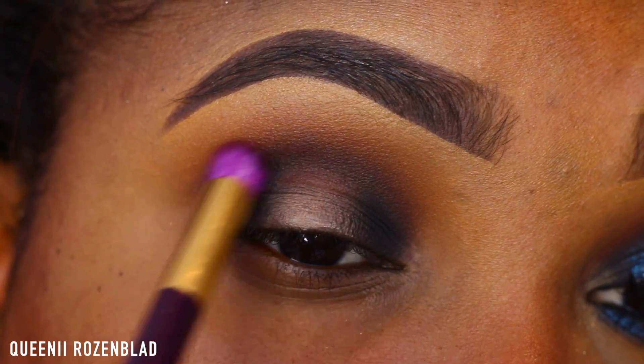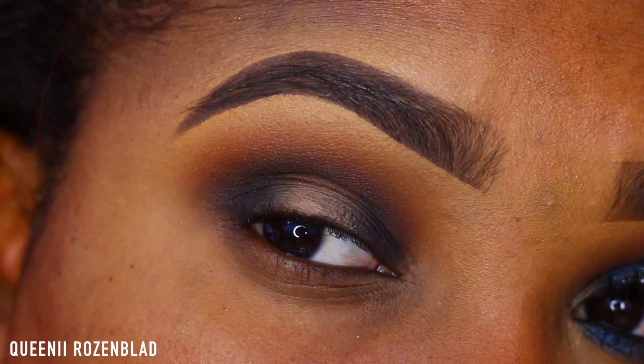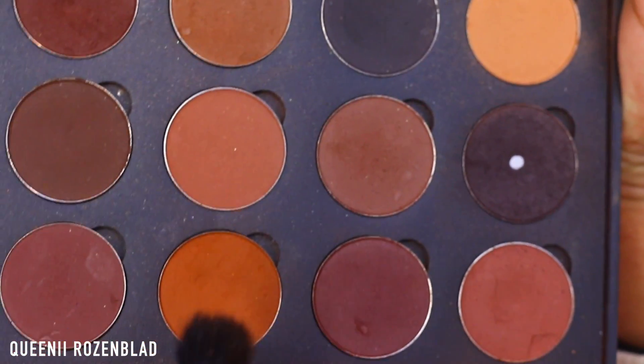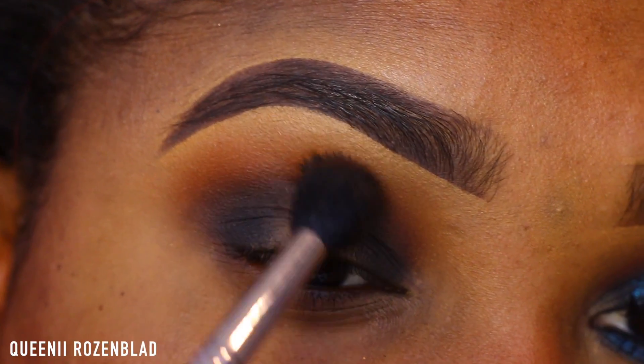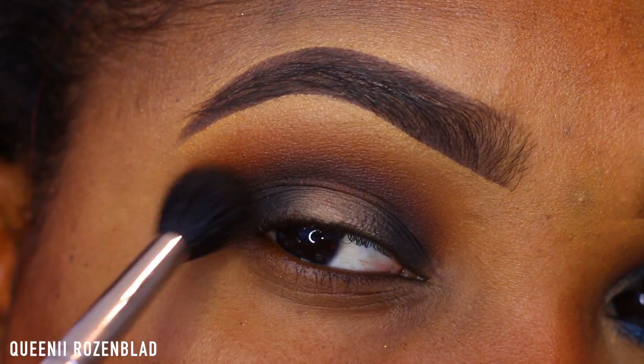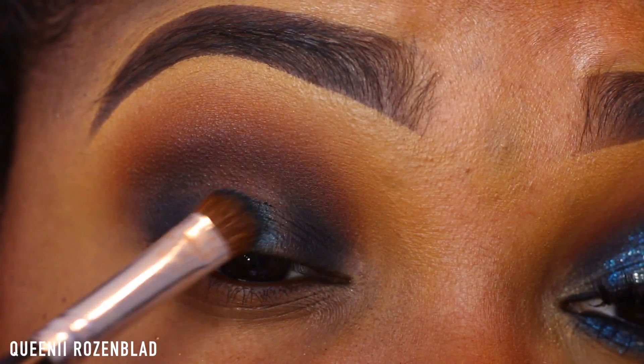Now I'm going back in with Chocolatier — I'm just going to add a bit of this to the edge of the black because I didn't want it to be super harsh and dark in that area. Then I'm going to go in with a bit of Oktoberfest and blend it out once again, because I want it to be soft. I want it to have that transition look without being harsh.